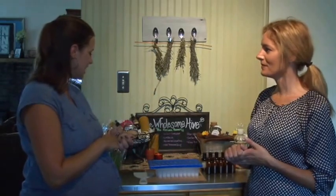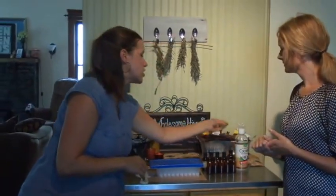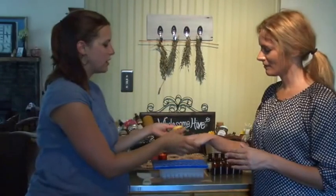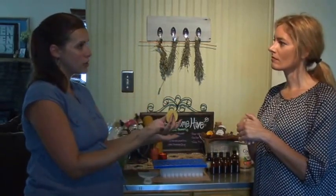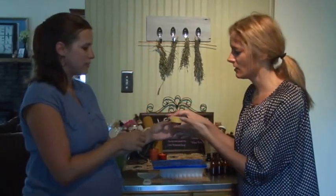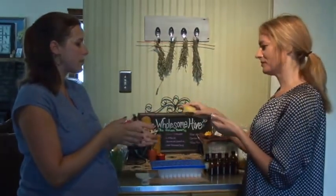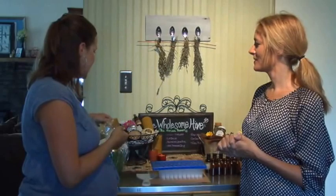A sea salt scrub that you just rub into your hands after you get them wet, massage in, put on your feet — very exfoliating; nice after a day's hard work. And then lotion bars — just a different concept for applying lotion. You put it right onto your skin and it puts moisture right in. Instead of having a big glob of lotion, it's just made with beeswax, coconut oil, shea butter. That's rosemary mint in there. I use all essential oils to scent everything — those come directly from plants and herbs. And of course I had to get into the beeswax candles. Nothing smells better burning in the house than a beeswax candle.